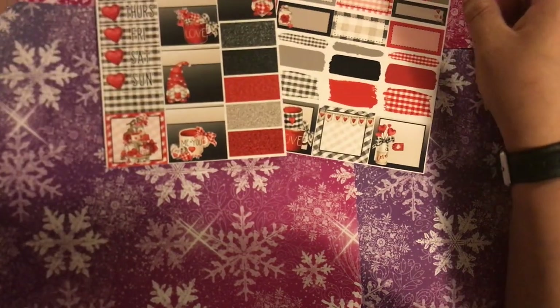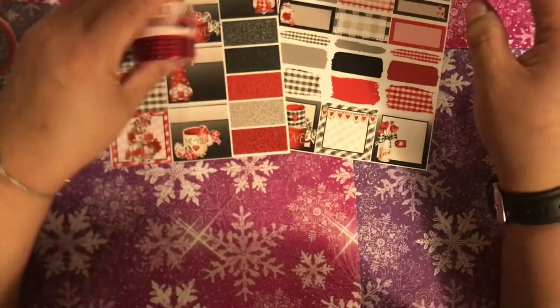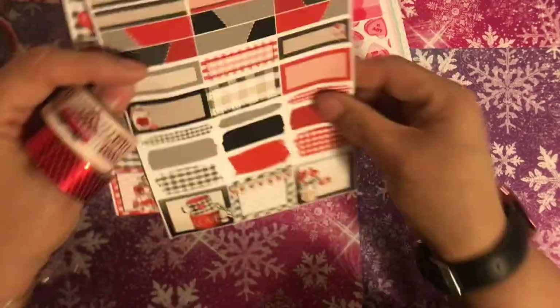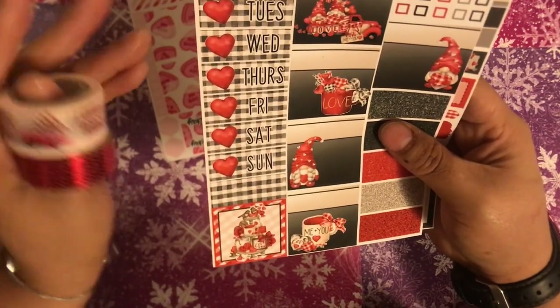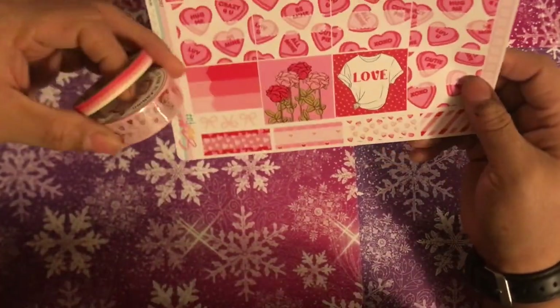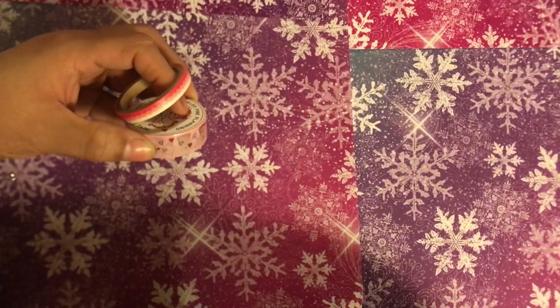For week three, we're doing this red theme and I pulled these two washi tapes for this red truck kit. I thought that would work gorgeously — loving how this looks. It's by Caffeine Queens and it says 'Love You a Ton' with all the hearts in the truck. And then for the last week, I pulled this hearts kit and these washi tapes to go with it. So that is for my social media planner.